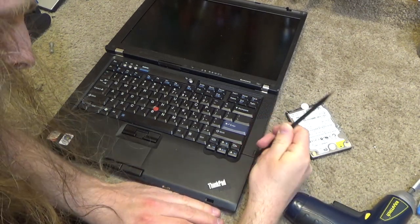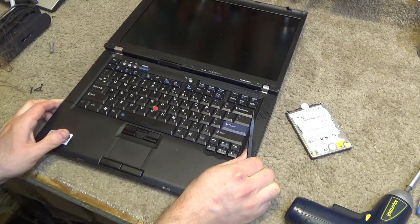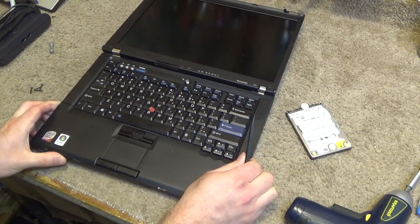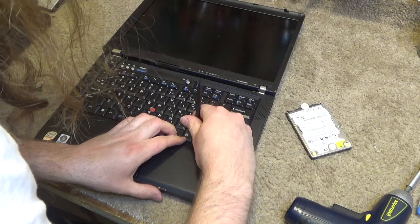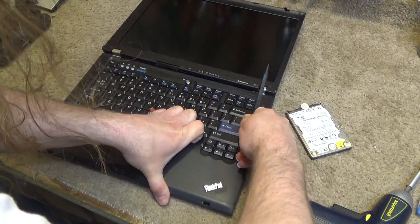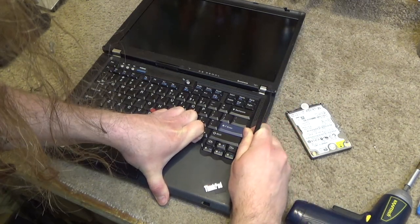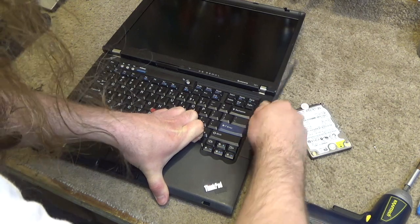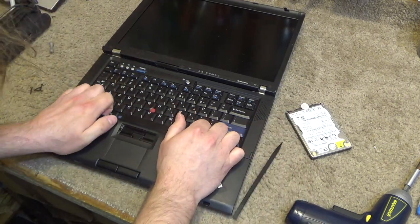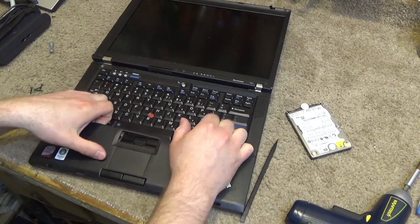Now we should be able to get the palm rest off. I don't know why they didn't put the memory modules accessible on the bottom on these — it's really kind of stupid that they didn't. While this isn't terrible, I don't particularly like it either. Sometimes it can be a bit finicky, like what we're experiencing now.